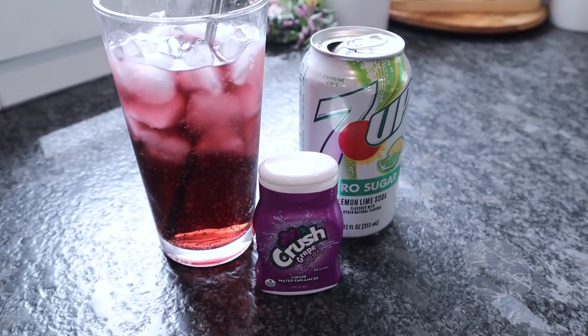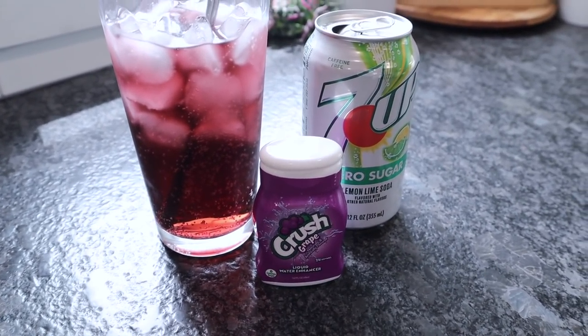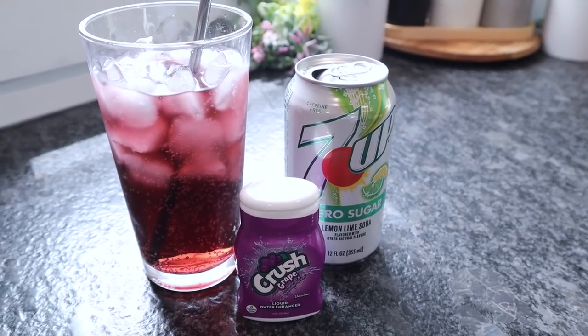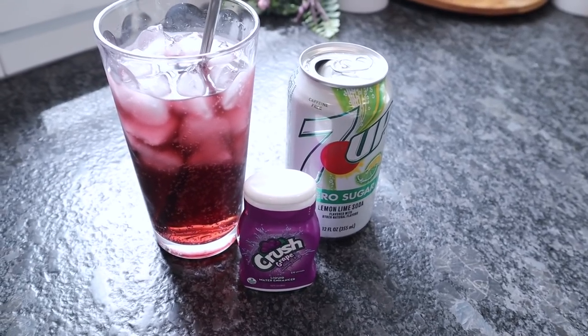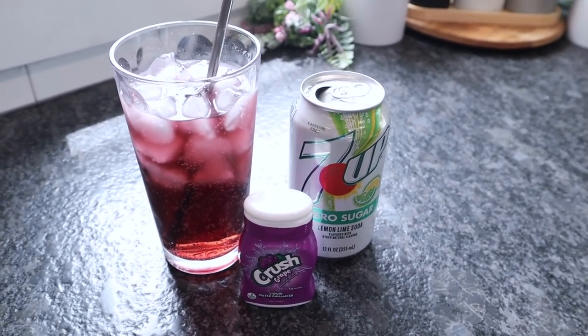It's that simple — and I'm thrilled to be able to have a grape soda that's keto, low-carb, and diabetic friendly without having to hunt everywhere for it. It is so hard to find diet grape soda. You have to try your liquid drink enhancers with Sprite and 7Up — total game changer.